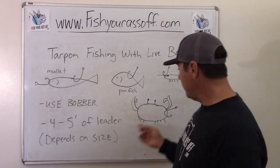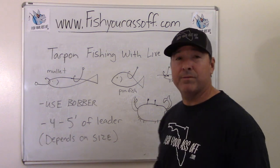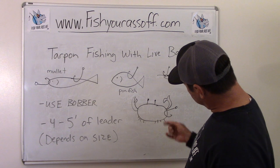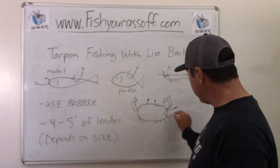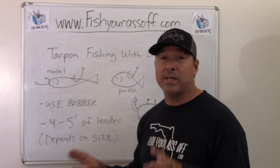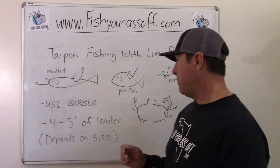Crabs are the same deal. Normally you bust off the claws, and you're just going to hook them in the carapace on the side, then pitch it out — especially when you see tarpon gulping. You see which way they're headed, pitch the crab out in front of them, and it's a great way to sight fish for tarpon.